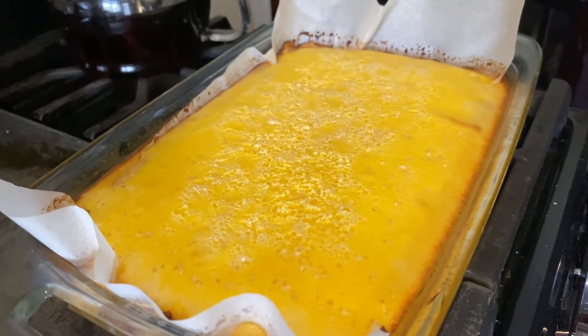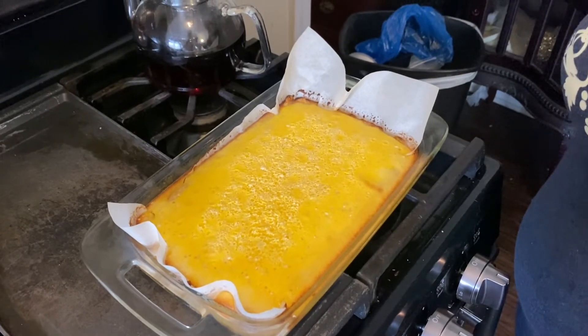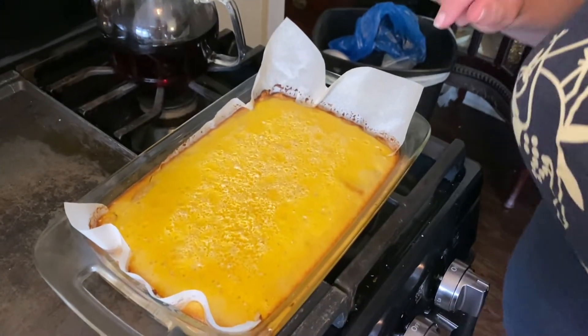Unfortunately, this is one of those desserts where you've got to let it cool. I'm just going to set this over to the side — we're going to pretend it doesn't exist for a while. Then we'll come back, slice them up, and have some lemon bars.